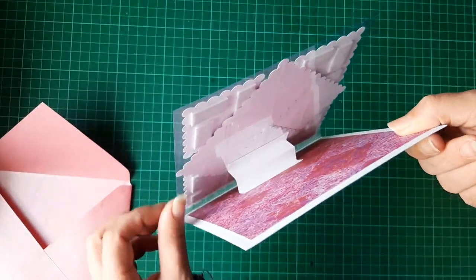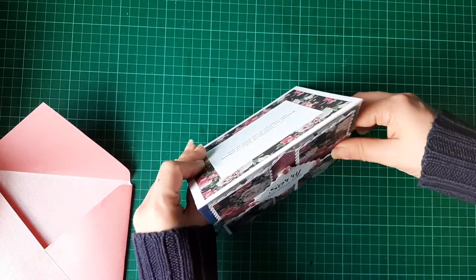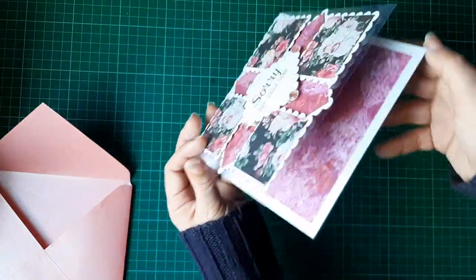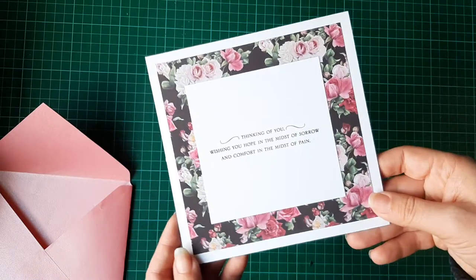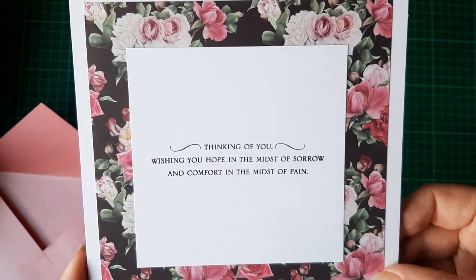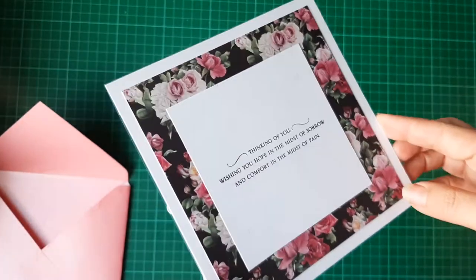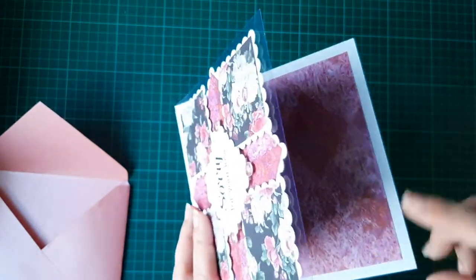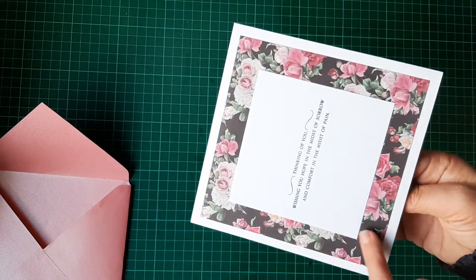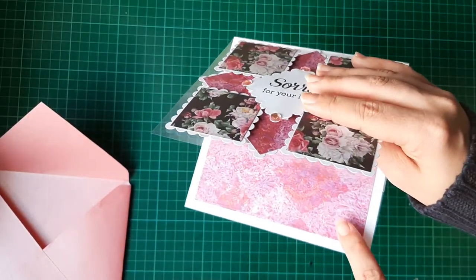Inside, Sam did this as well — she put a little piece just to stop the card from moving so it sits nicely. I've decorated inside with pattern paper as well, and on the back I have a sentiment: 'Thinking of you, wishing you hope in the midst of sorrow and comfort in the midst of pain.' I've backed it with the reverse of the paper, so this was one single sheet of 12 by 12 paper and I got the whole card out of it with just a little bit of scraps left over.